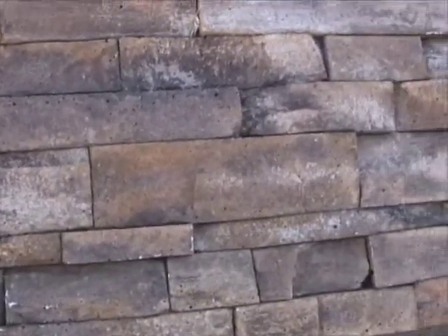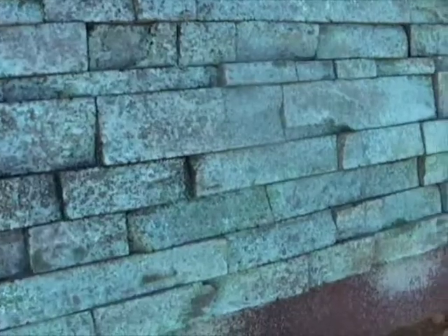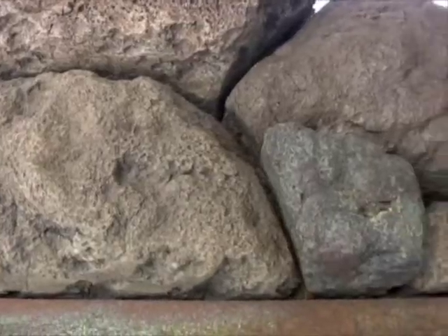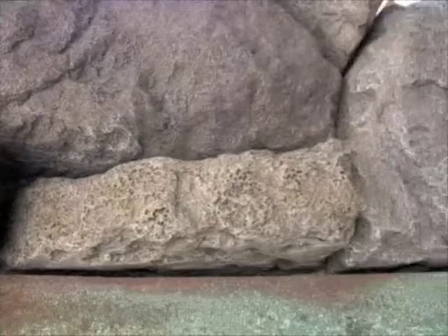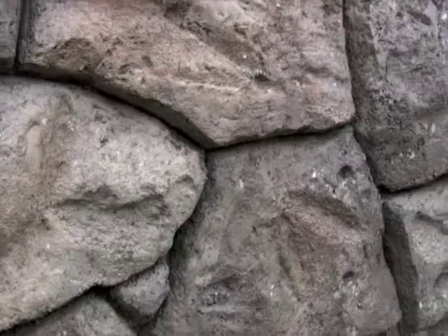We're wholesale distributors now of molding and casting products, so we've got a lot of advanced GFRC that you can actually nail into with brad nails, 16-penny nails, cut it with a skill saw blade, screw into it. The concept is going to be four by four panels so you can create the most intricate patterns and high-end stones.